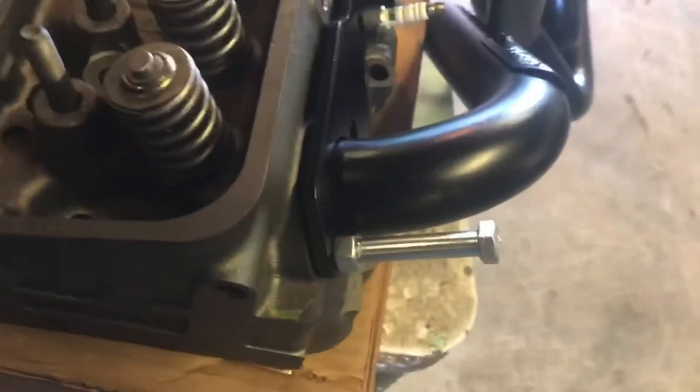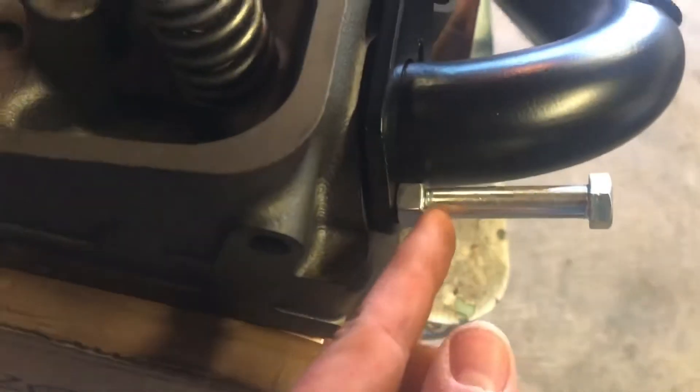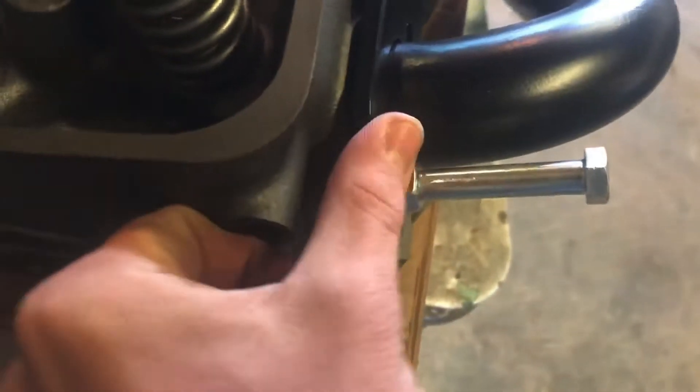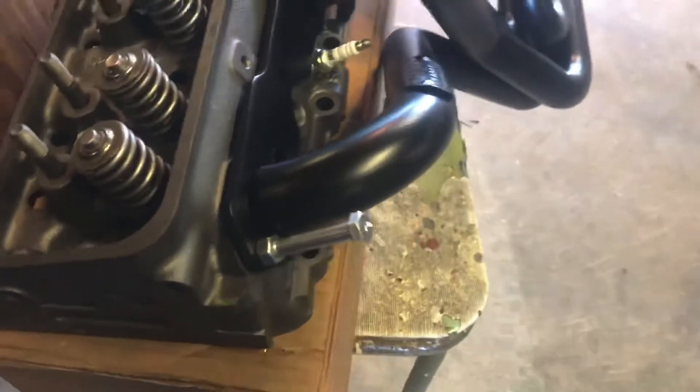I don't have header bolts right now, so I did the right thing and went to dad's bolt bin. I found some bolts, put a nut on there, and used the nut to squeeze the flange down — so now I can take some used plug wires and just see how well they fit.